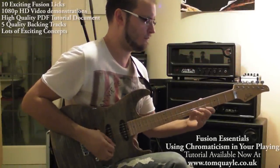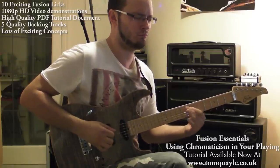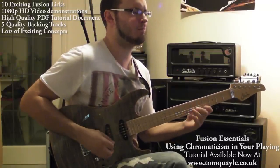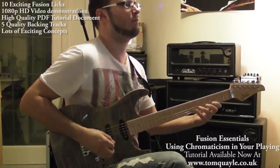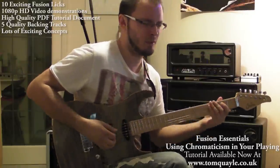Hi there guys, this video is just to let you know about my new tutorial that's just been released on my website www.tomquail.co.uk. This is part of my Fusion Essentials range and it's called 'Using Chromaticism in Your Playing'.